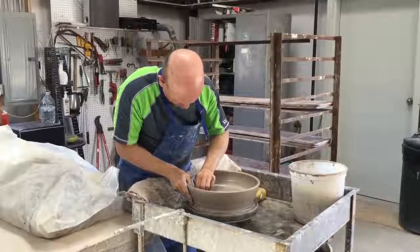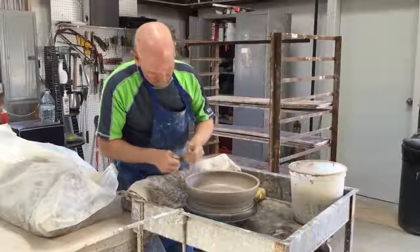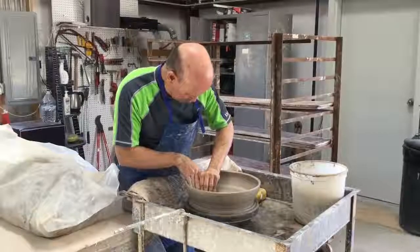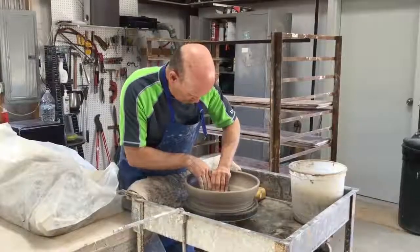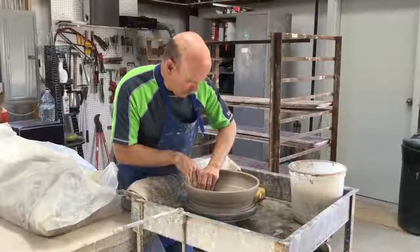Clean up any spots on the inside that I want to change. One last run across the bottom and make sure it's compressed well.